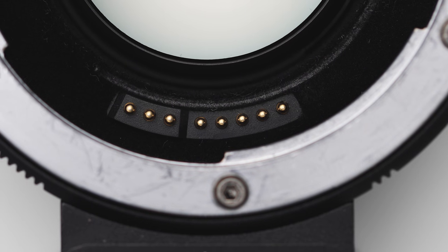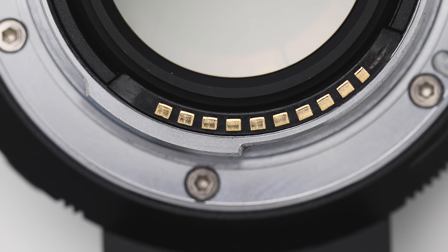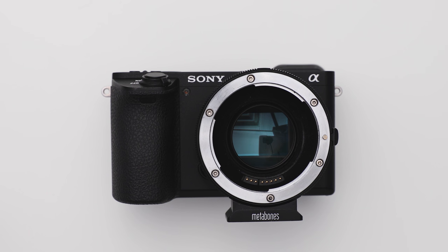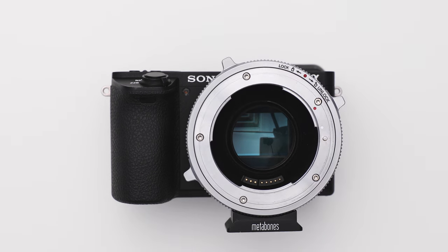They also all have contacts that communicate lens data with the camera, there's a button for changing operational modes, and lastly they're all going to be compatible with the same lineup of cameras and lenses.